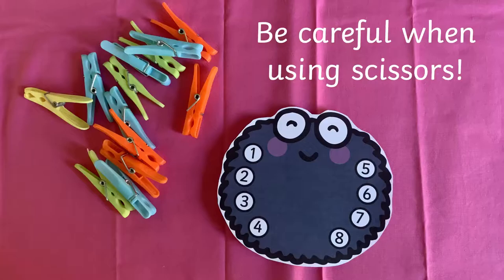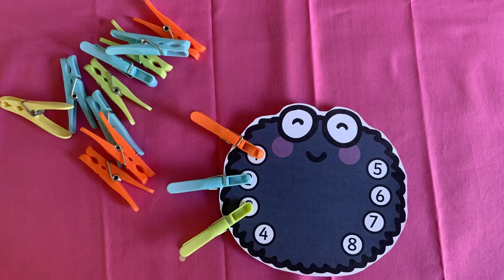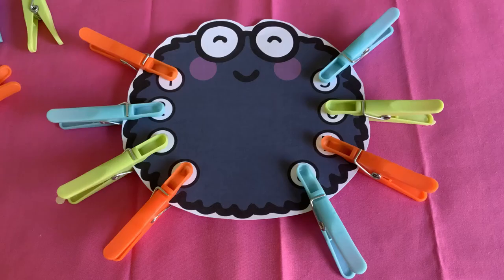You'll need pegs and scissors. Cut out your spider. Now add the pegs one at a time, counting up as you go.